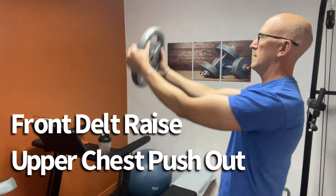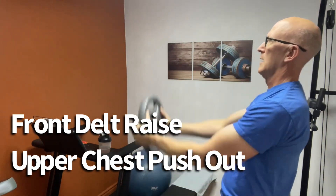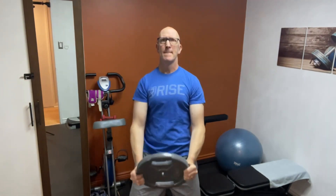The next is a combo exercise where we're doing a front delt raise followed by a chest pushout. This is an upper chest pushout. You can emphasize the chest a little bit more by leaning back. Of course this also works the triceps somewhat.